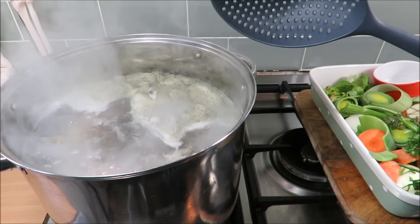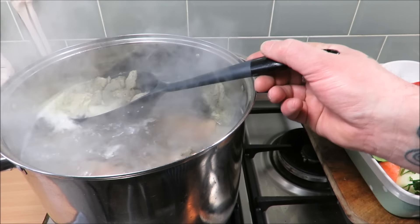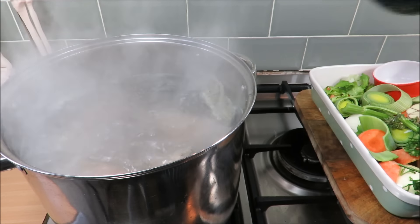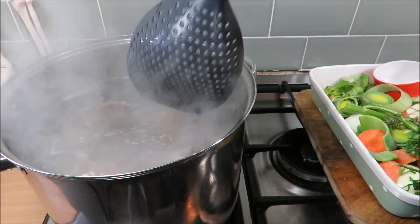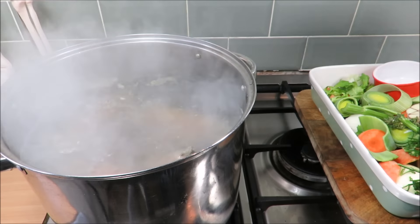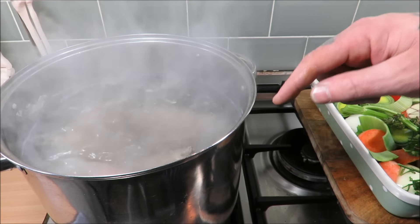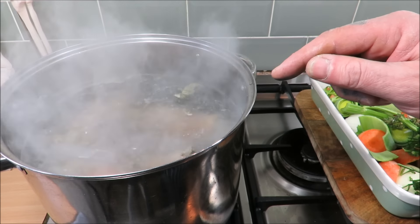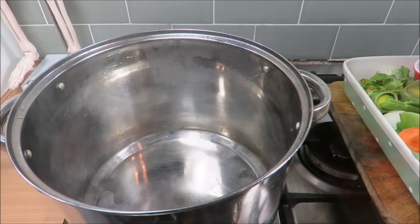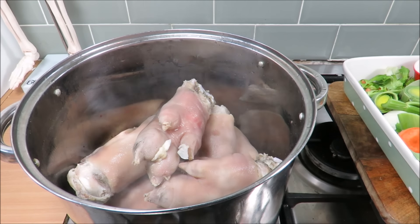They've been in the pan then — this is that cleansing boil. As you can see, look how attractive that stuff is on top. I'm just going to skim that off. I don't even know what that is — I imagine congealed blood and all manner of funk. I'm going to get that off, then I am going to strain these, clean the pot out, trotters back in, and then we will build the court bouillon.